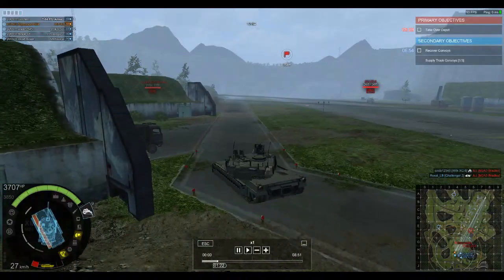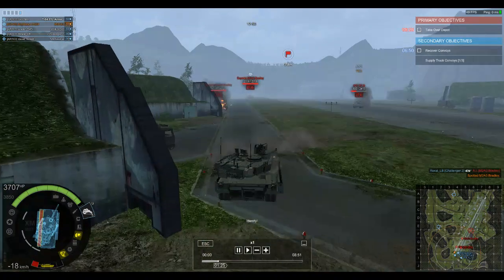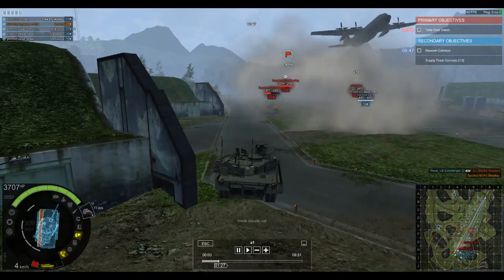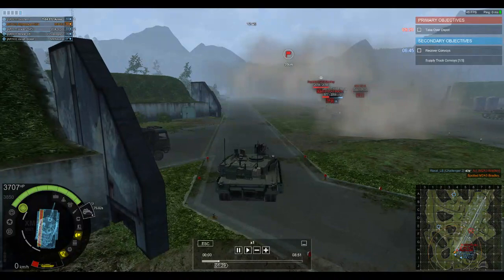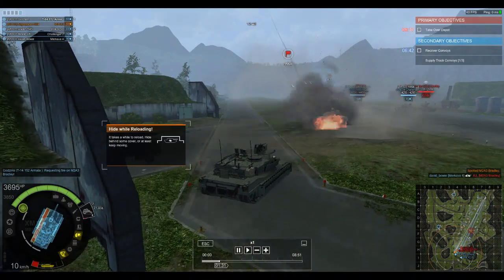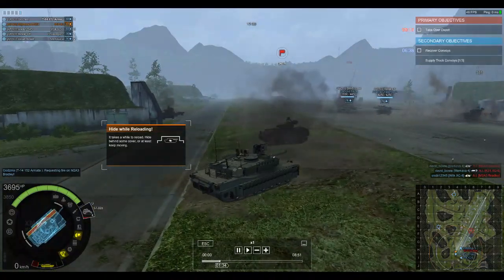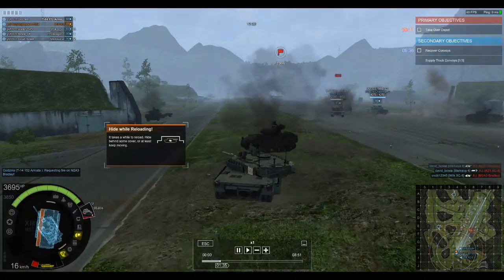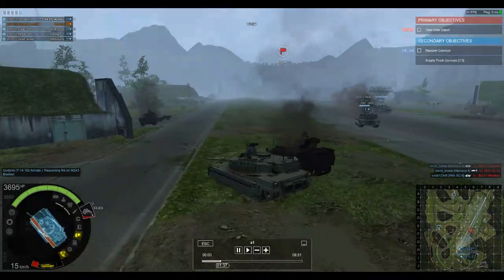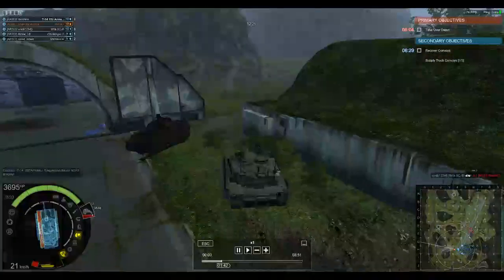The 120mm main gun is a NATO standard among NATO allies. Going to 140mm from 120mm is going to be a very difficult process, and it's not as simple as just switching ammunition.